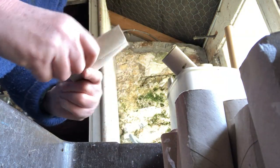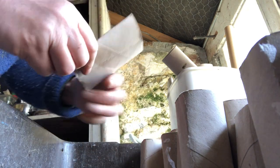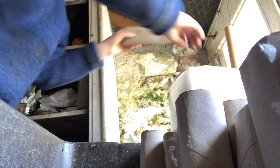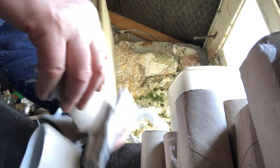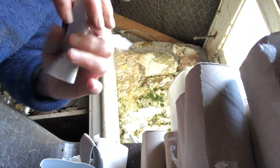These are my winter's worth of loo roll and kitchen roll — none of it is kindling, but lots of it is loo and kitchen roll, which I'm going to use to plant my peas and beans.